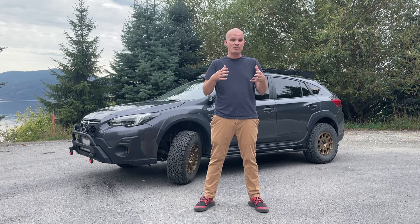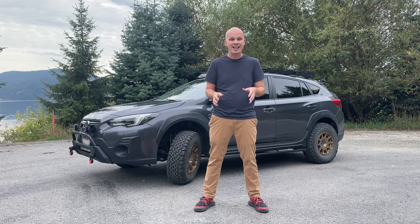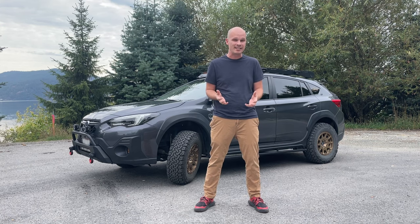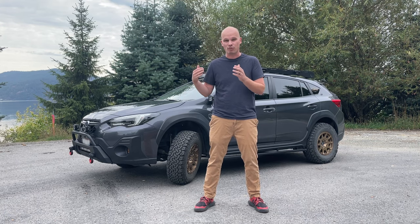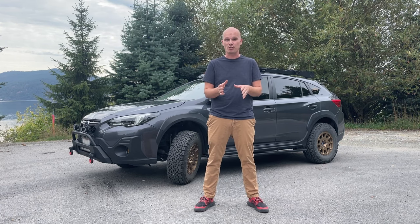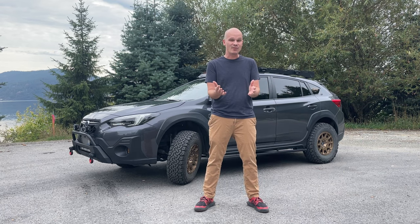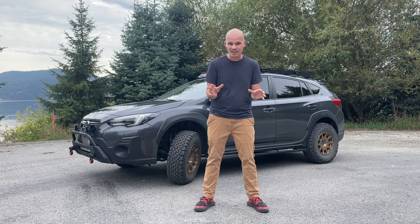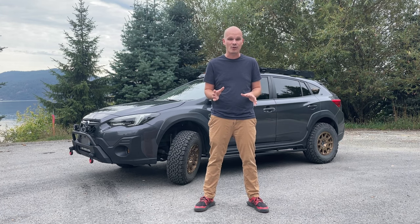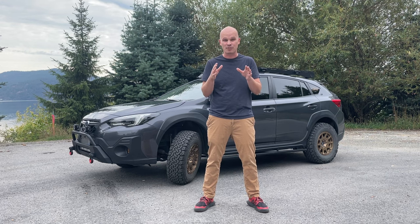Back in 2013, in an attempt to capitalize on the growing SUV and crossover trend, Subaru announced and released the Subaru XV Crosstrek. However, today we are reviewing a 2022 Crosstrek — this one in particular is the Sport model with the 2.5 liter engine. In this video, I'm going to tell you everything you need to know about it, and go in depth on what I believe to be one of the cleanest modified Subaru Crosstreks.